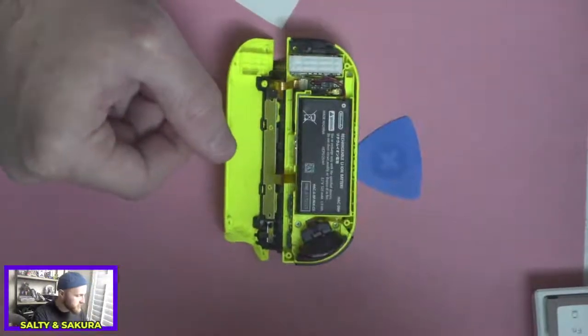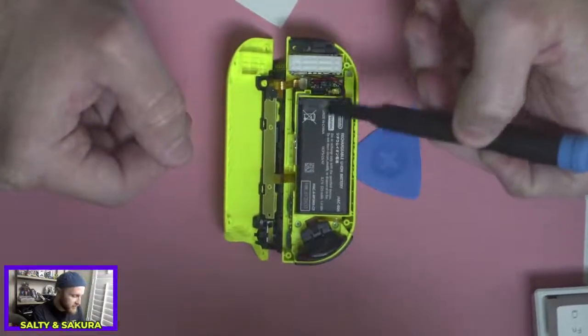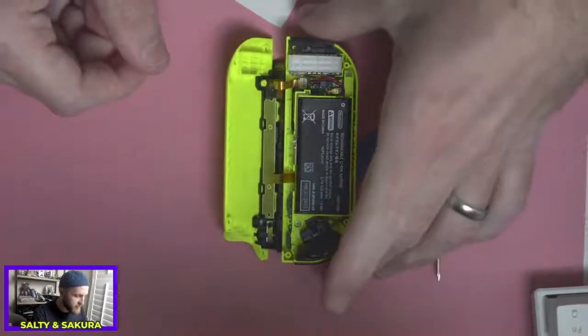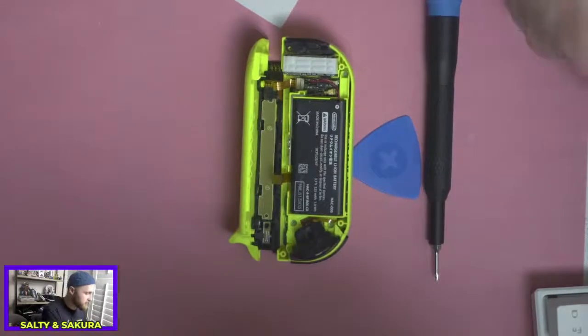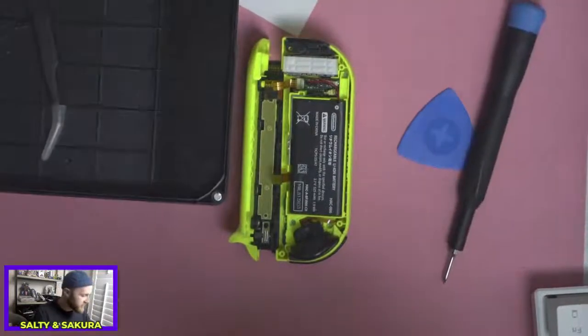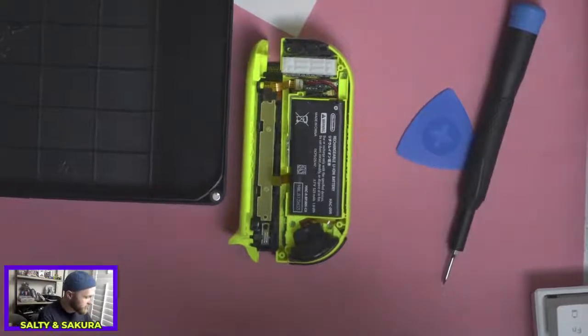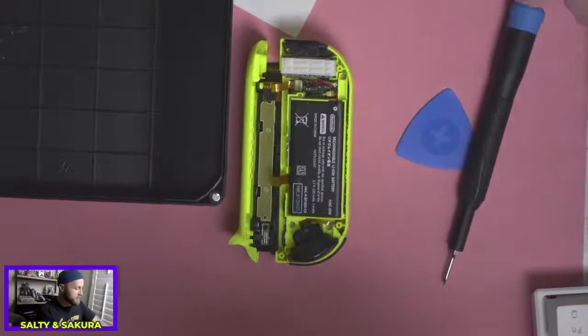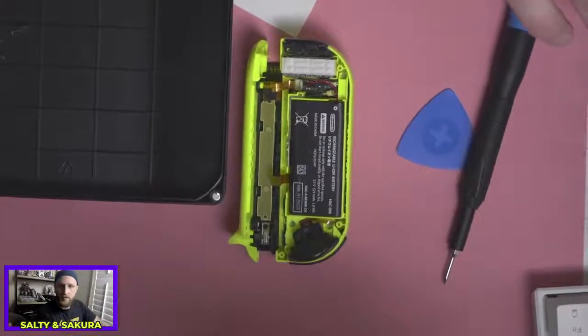These ribbon cables right here — these little things that just look like pieces of plastic — are really easy to break. So you want to take your time with it. And now on this one, I need to find a way to get this battery out. I'm going to try and use a little pry tool. I'm excited to try it — should be fun.